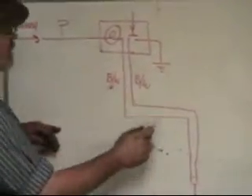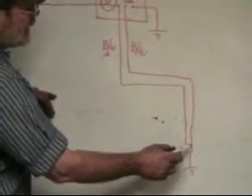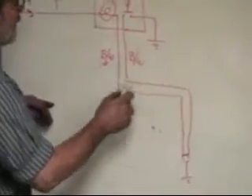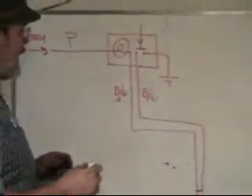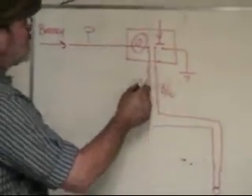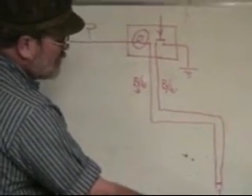It goes through the bulb, down to our switch. There's a little junction here on the switch itself. It comes back up through our switch into ground, so the light lights up. That makes sure that this wire is good down to the switch in the brake block.